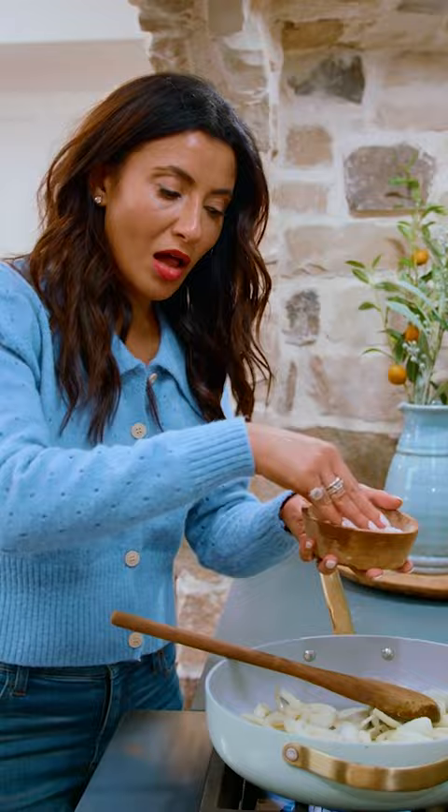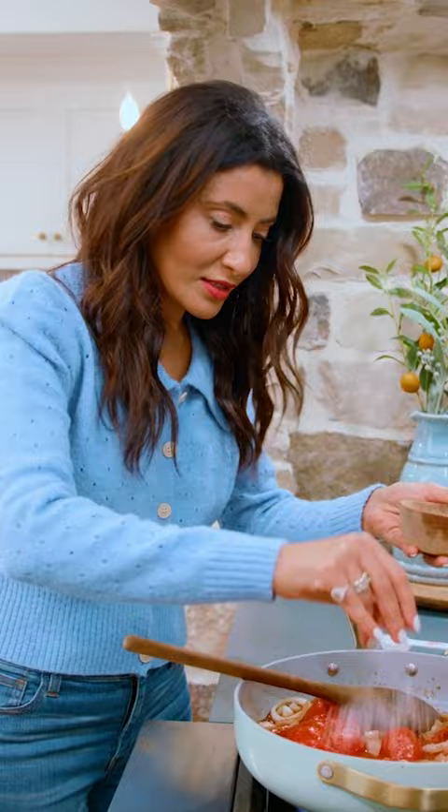The angels are singing: extra virgin olive oil, yellow onion, kosher salt. Cook the onion down a little bit. Garlic, canned whole tomatoes. Salt, black pepper, oregano.